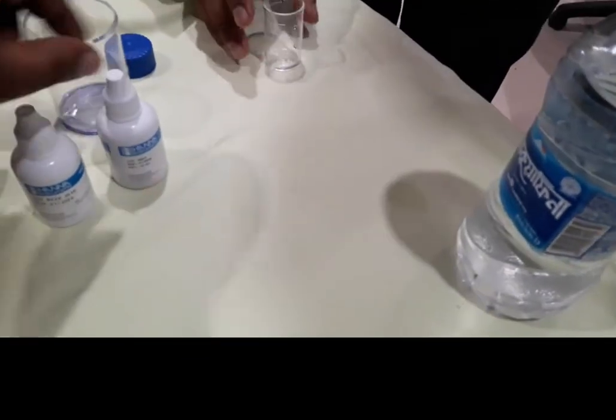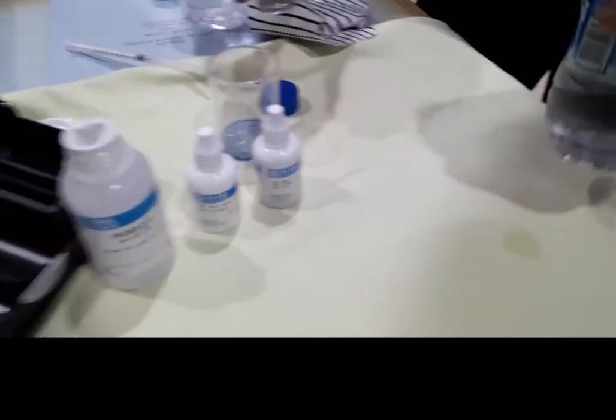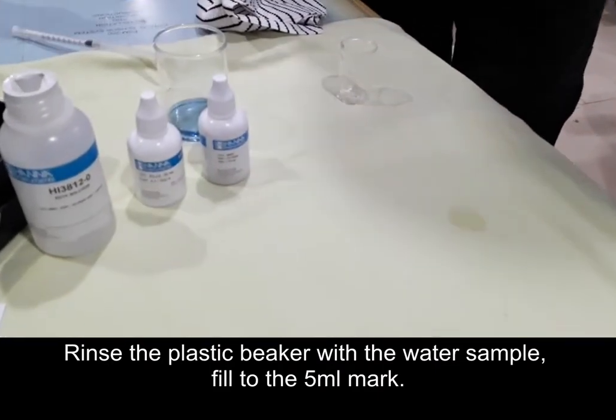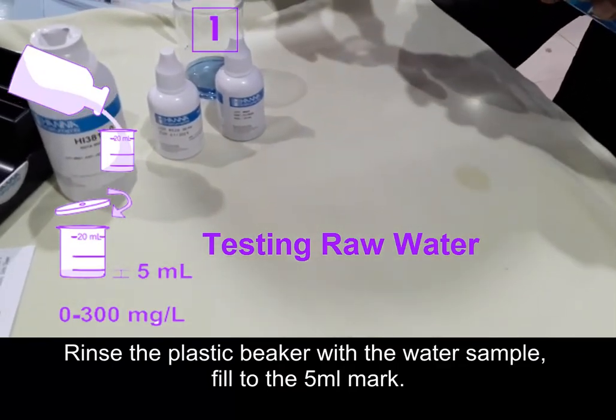Now we will check the raw water hardness. First, rinse the plastic beaker with the raw water sample and fill to the 5 ml mark.